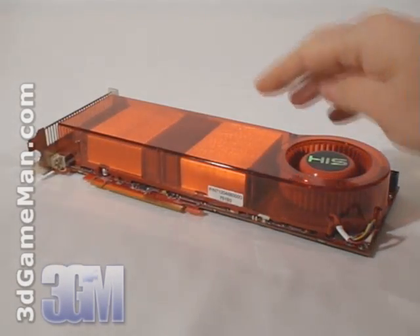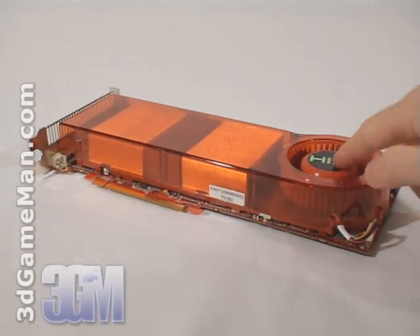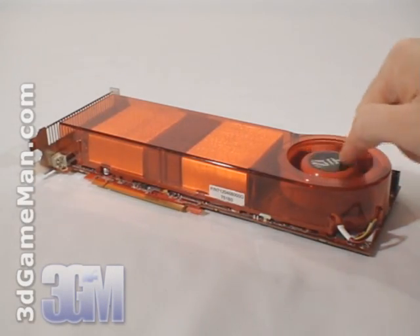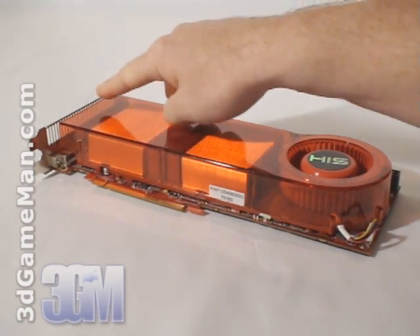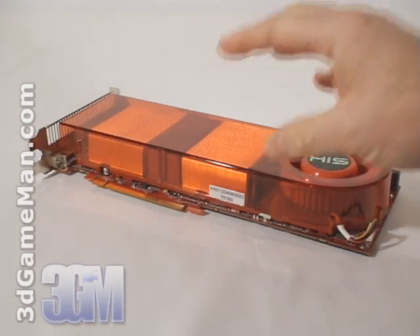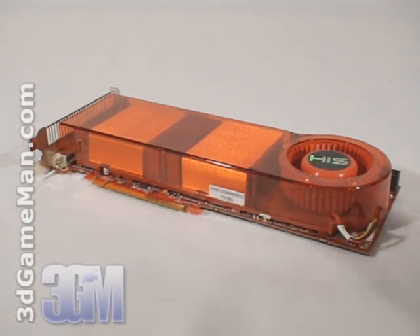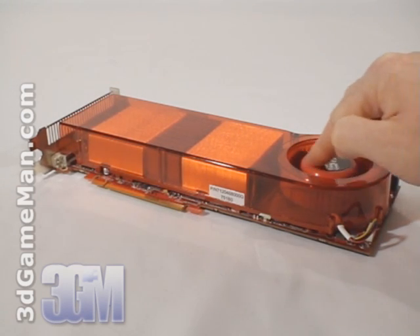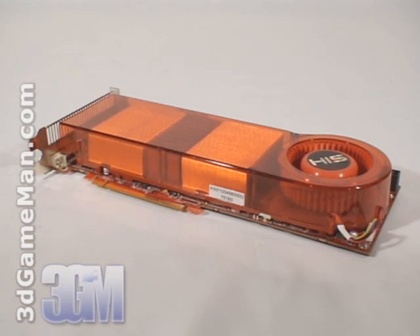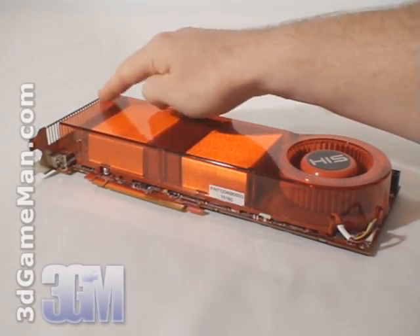The cooler on this card is massive, comprised of a plastic top with a blower style fan. This fan pulls in cool air and forces it across the heat sink, then ports all the warm air outside the case. It's an excellent design used on most HIS video card products. The fan is also temperature controlled, automatically adjusting fan speed based on GPU temperature to achieve the best cooling possible. The only downside is it occupies two expansion slots.